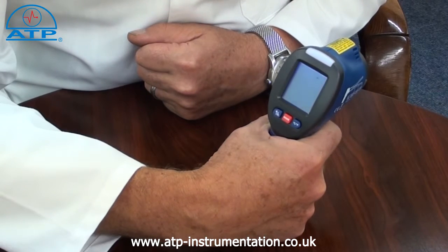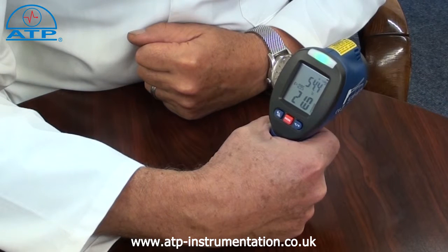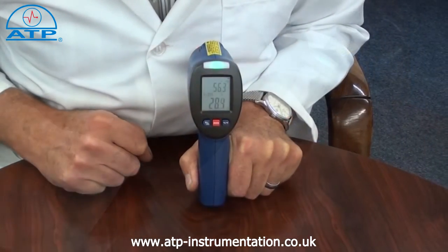The thermometer has a temperature range measurement from minus 50 to 350 degrees C with a resolution of 0.1. The user can select readings to be displayed in degrees C or degrees F.